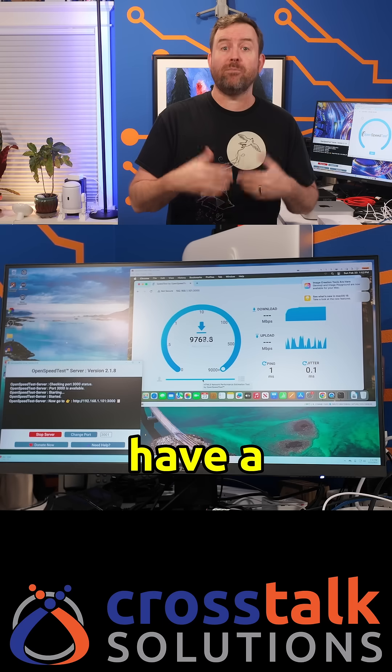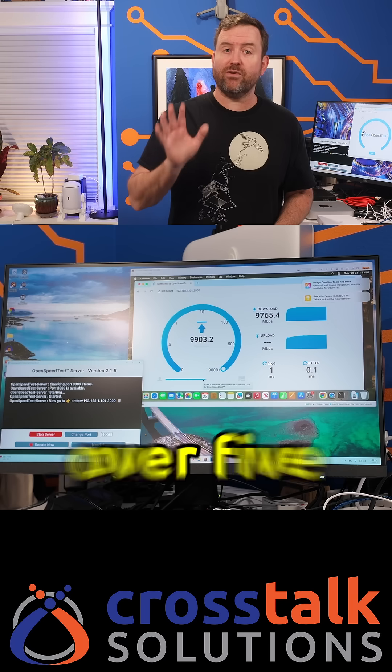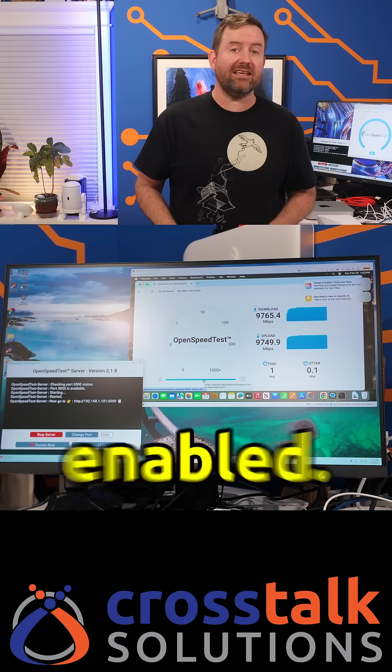And if you're lucky enough to have a multi-gigabit internet connection, the UCG Fiber can do just over five gigabits worth of WAN to LAN throughput with IDS/IPS enabled.